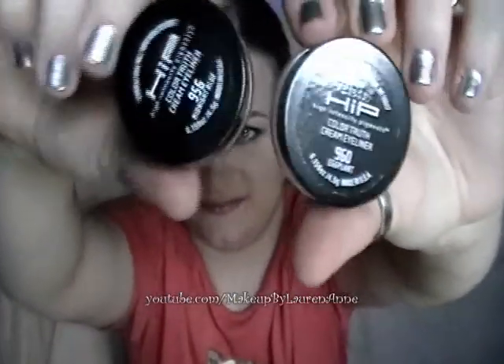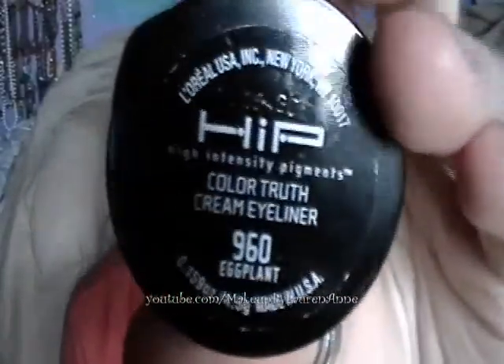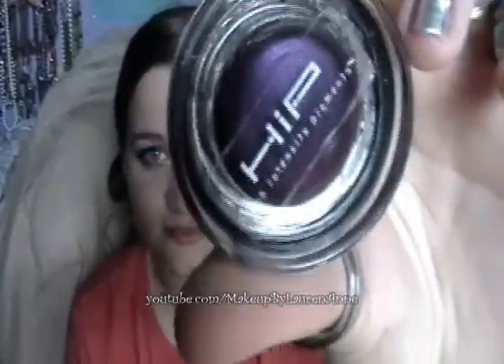Hey everyone, this is Lauren of Makeup by Lauren Anne, and today I'm going to be reviewing the L'Oreal HIP gel liners. I own two of them — I own Eggplant and I own Midnight Blue. I've had Eggplant for about a year and a quarter now, and I've had Midnight Blue for a couple weeks, so I know basically how they work and the pros and cons, and I've used them enough to give a good review.